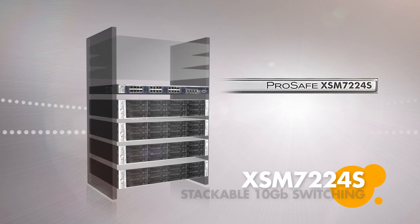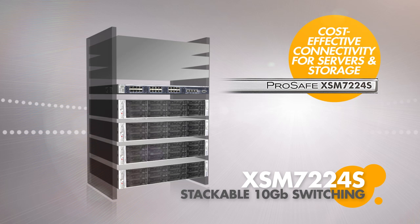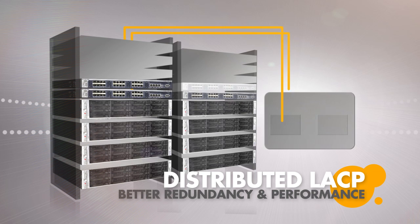XSM7224S provides a stackable 10-gigabit Ethernet switching solution, enabling cost-effective SAN connectivity for servers and network storage. Distributed LACP functionality provides better availability and redundancy for servers and storage, in addition to better performance.